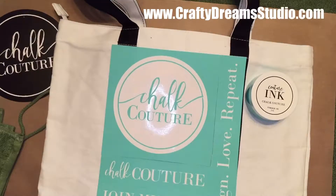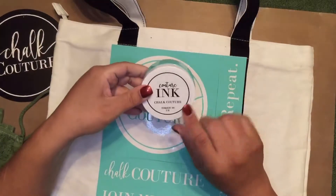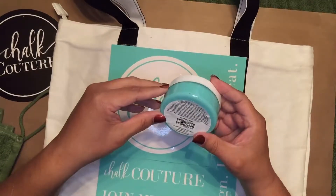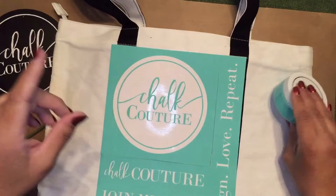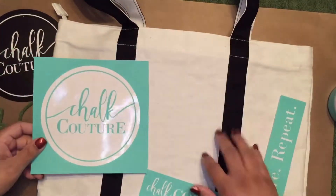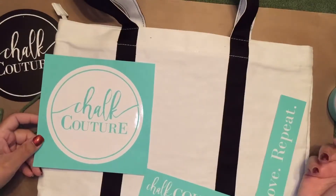Hi guys, this is Amalia from Crafty Dream Studios. I am here to help make your crafty dreams come true. Today I'm going to demonstrate how to use our couture inks. I'll be using the color Couture Teal. Today I'm going to make myself a canvas bag so that I can carry around my materials.